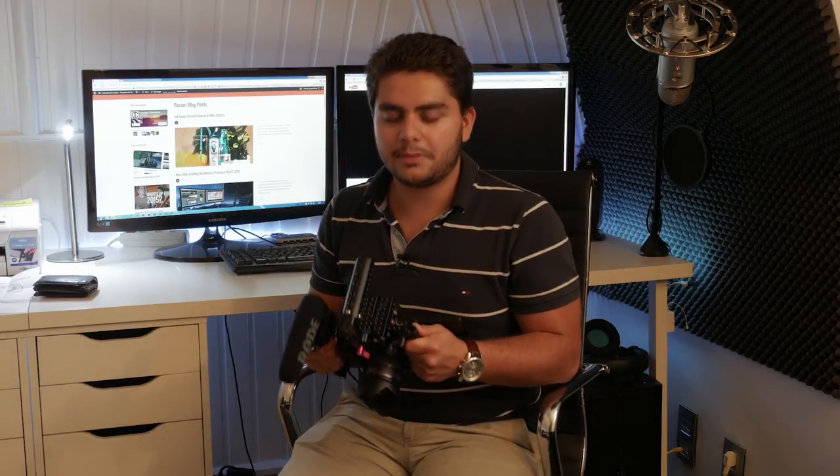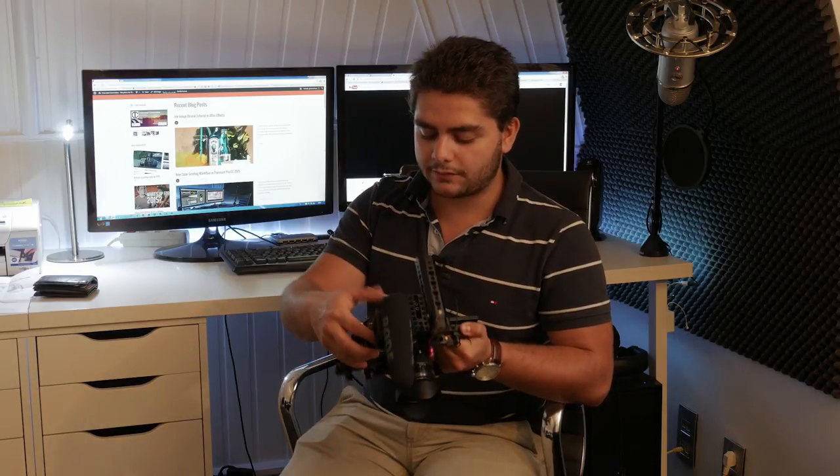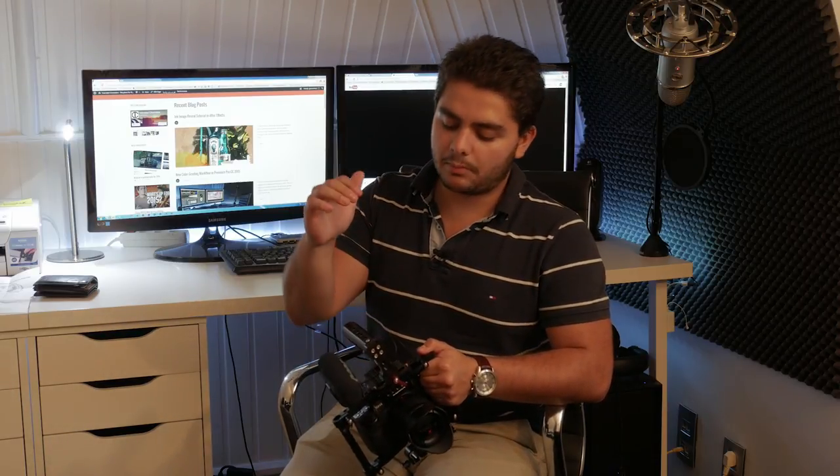This is also a good solution so you can really hold your camera a little bit more steady, and also for a lower shot you can use your handle. You can attach a lot of things to this cage. As you can see, I attached my microphone on the side. I could also put it on my handle, but I thought it was going to become way too high.